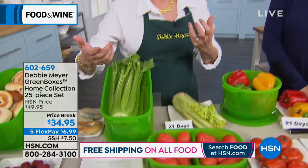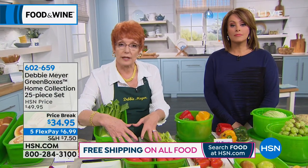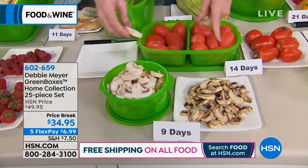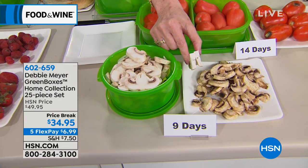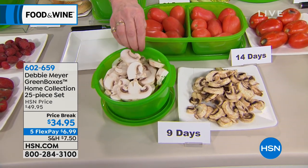You use these boxes exactly the way you would ordinarily store what you're putting in. If it's something that would stay on the countertop like bread, or in a drawer, or something you'd put in the refrigerator, do that too. Mushrooms — nine days. I buy them pre-sliced because I like the convenience. Nine days — there's a little snap. That's nine days, and the difference is simply putting them into my green boxes.